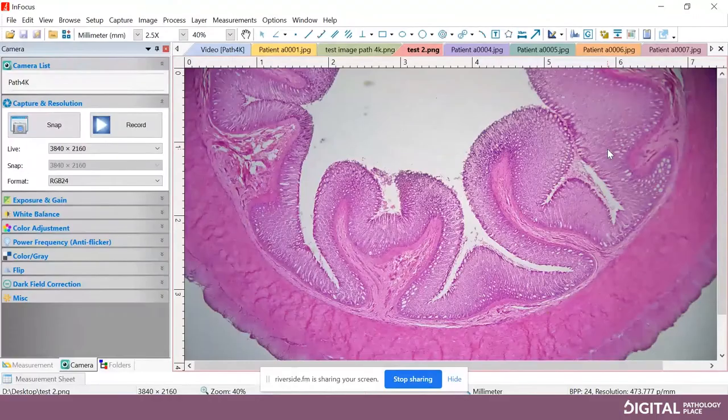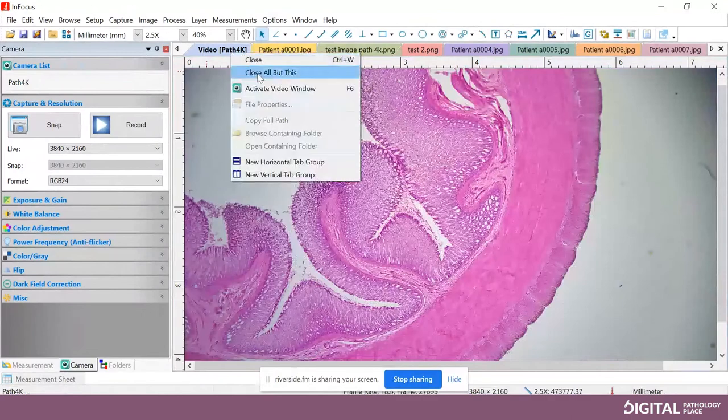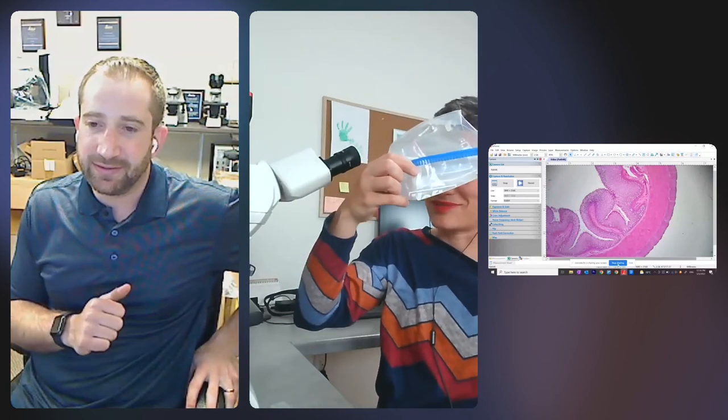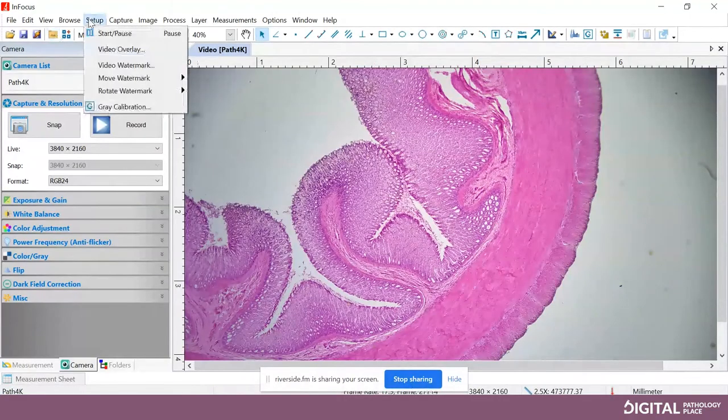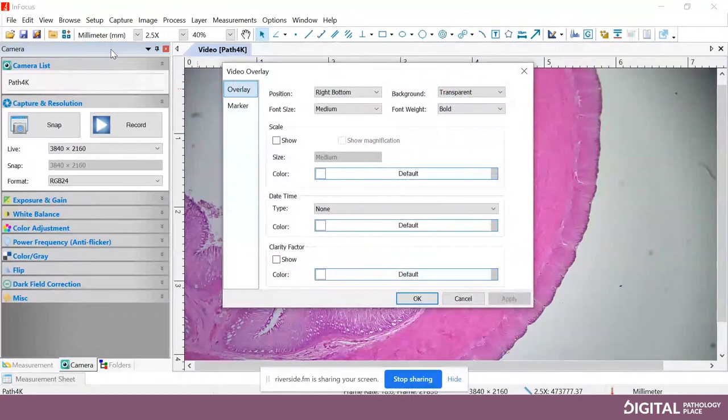If you have all of these tabs open and want to close them and go back to live, click on the video tab, right-click, and select Close All But This — that closes every other tab and leaves you back on the video tab. The software comes included with XY stitching. You'll need a slide holder to do that. It can also do Z-stacking, scale bar, and measurements.